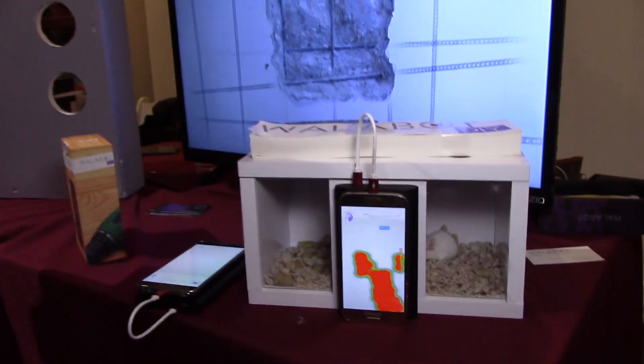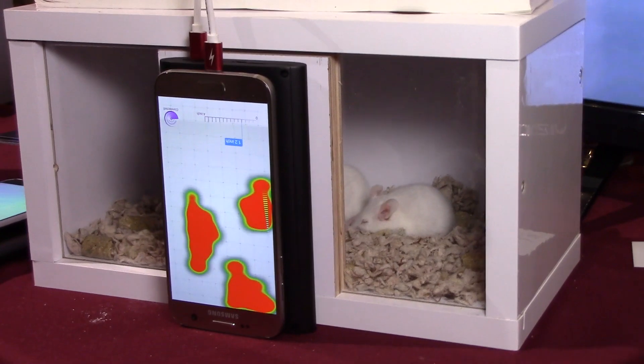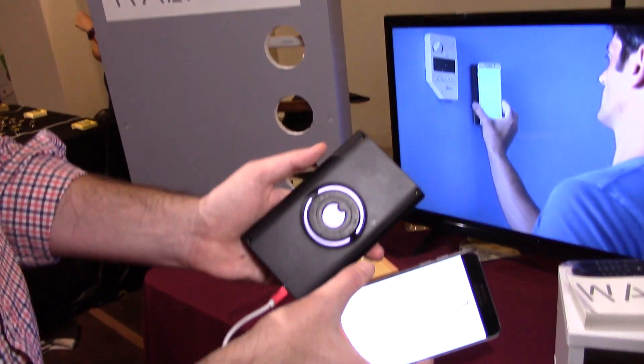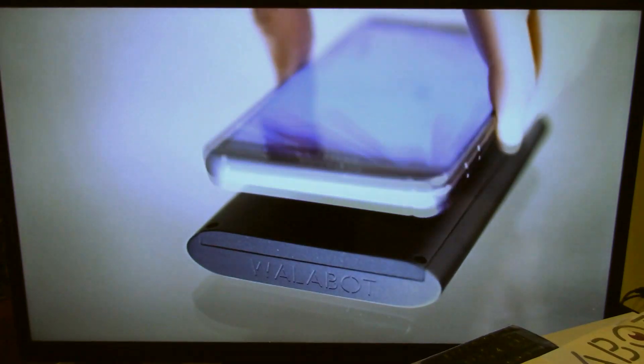Here we've got a situation where Wallabot is detecting rodents that are moving behind this wall. So if you've got critters in your walls, or termite nests you want to identify — the way Wallabot works is it connects magnetically to smartphones. It works with Android devices. You snap it on and then start scanning your wall.